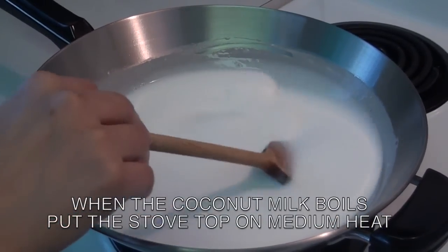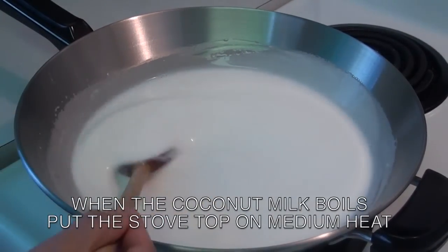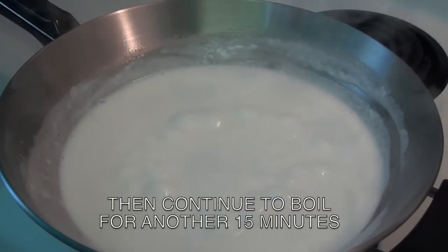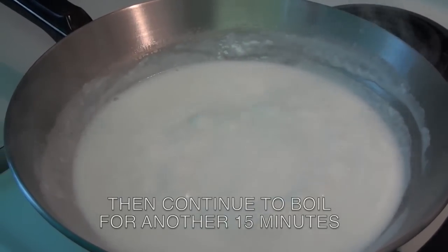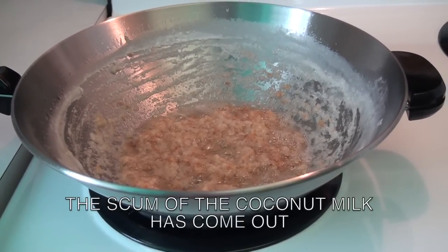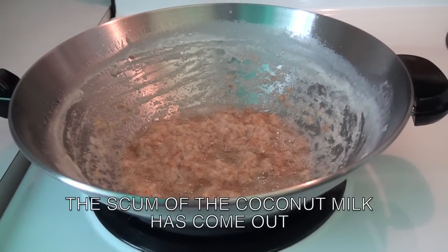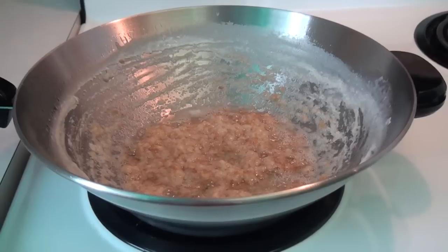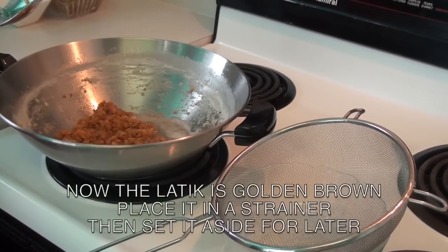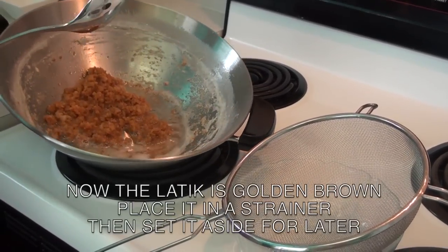When the coconut milk boils, put the stove top on medium heat and then continue to boil for another 15 minutes. The scum of the coconut milk has come out — in Tagalog this is called latik. Let it cook until it becomes golden brown.